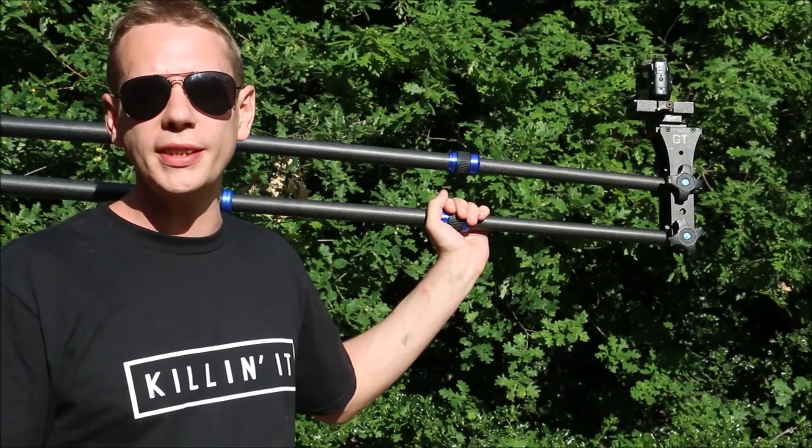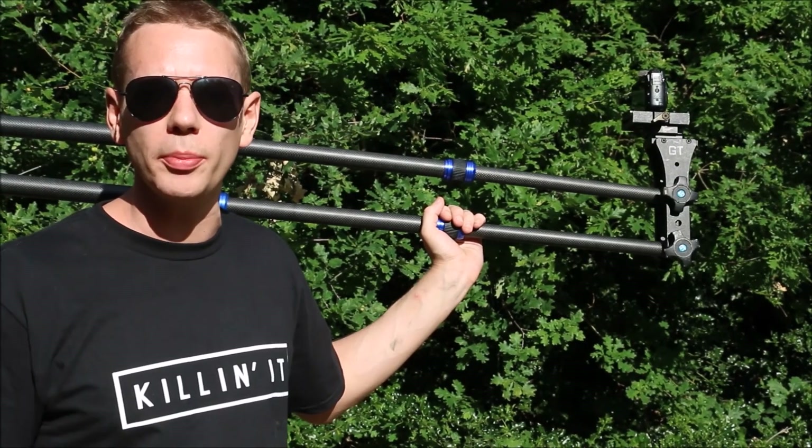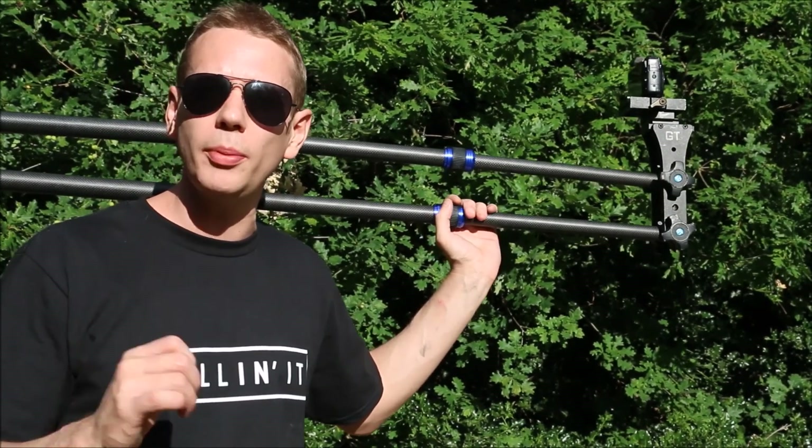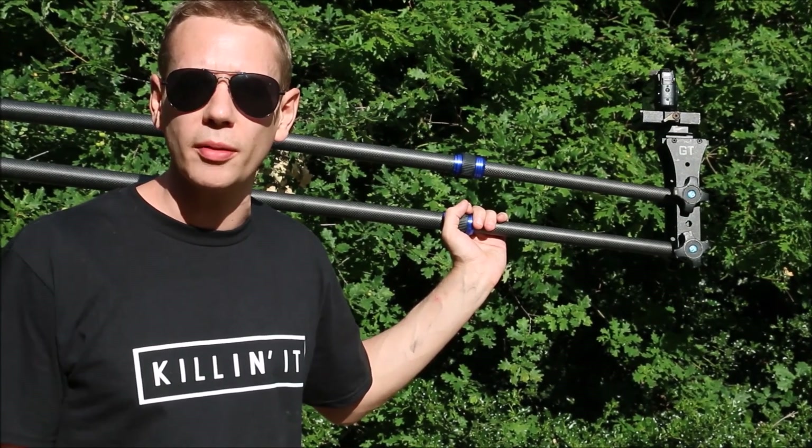From what you've just seen there, you can see having a jib like this adds big value to your productions. It allows you to charge a little bit more for wedding and corporate videos, but it doesn't cost too much or take too long to set up.